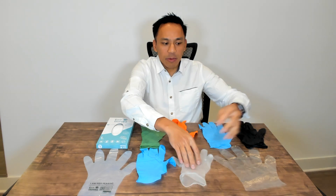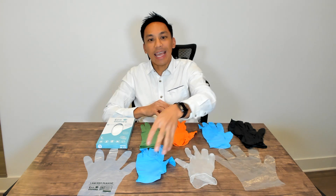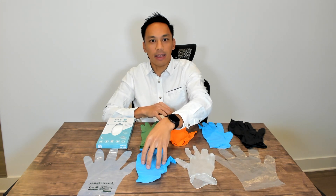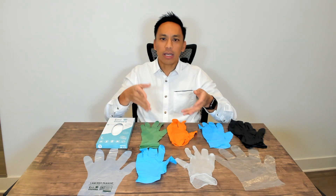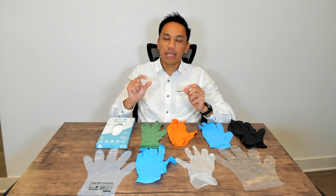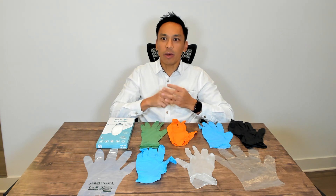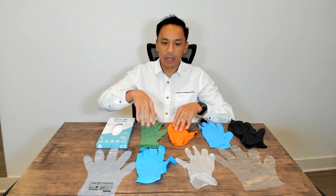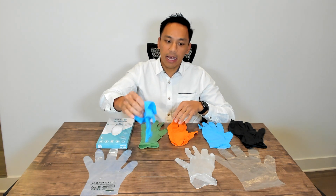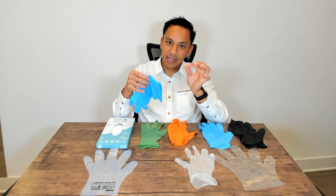So again, going from plastic to your latex and vinyl options, and then nitrile being the most expensive of these. When it comes down to nitrile, the price differences you'll notice are whether they're medical grade and also some of the characteristics mentioned — this nitrile will be exam grade and will range in different thicknesses.